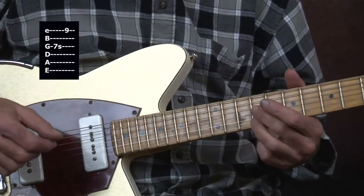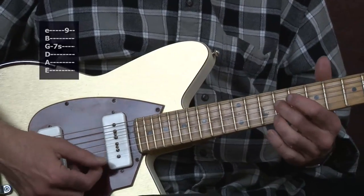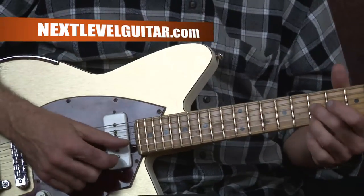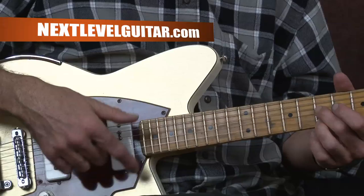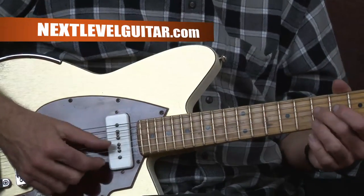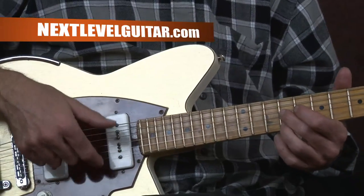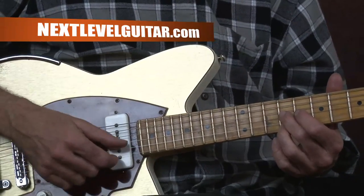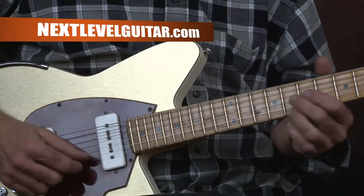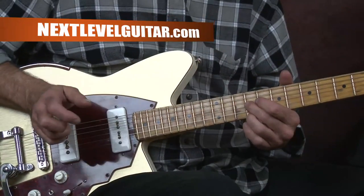We're on the G and the high E string on the ninth fret — second finger on the G, third finger on the high E. I'm starting a whole step below on the seventh fret and sliding up on the G string, then catching that note on the high E string and letting them ring together, making that little chord.